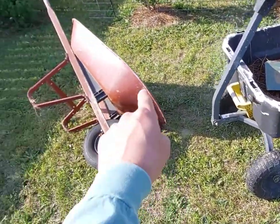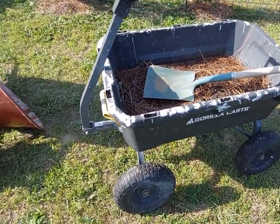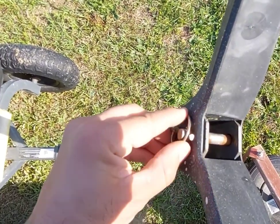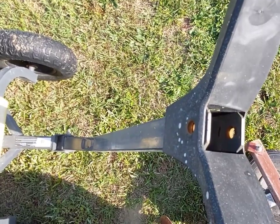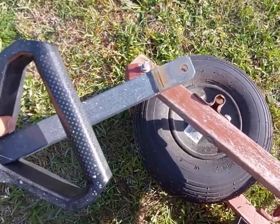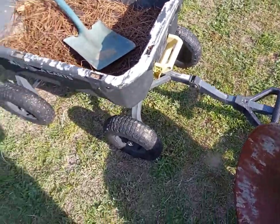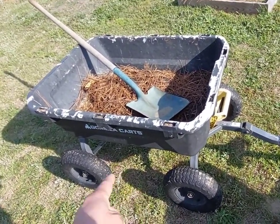The next thing was, because we're on a hill, with a wheelbarrow you have to hold that weight yourself — this cart holds the weight for you. What I really liked is you can pop this pin out, slide the handle down, and then hook it to a lawn tractor or anything you want to pull it with. That right there sold me on it.